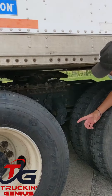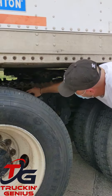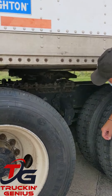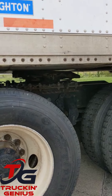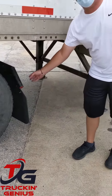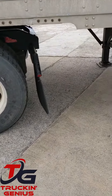My locking jaws are secured around the shank of my kingpin. My locking pins on my 5th wheel platform are in locked position. My handle's in its locked position. Everything — there's no gap between the 5th wheel and the apron. The 5th wheel is properly greased. And I want to make sure that there's a sufficient amount of space between the tractor frame and the landing gear.